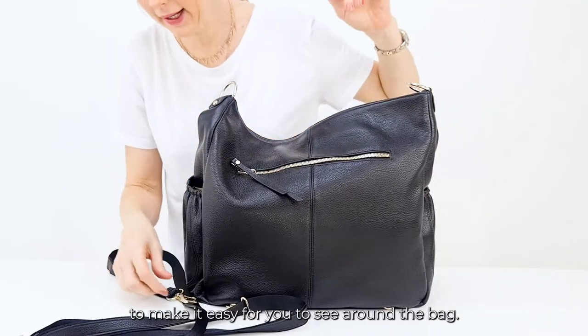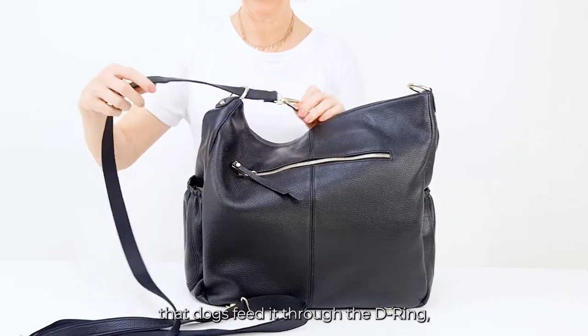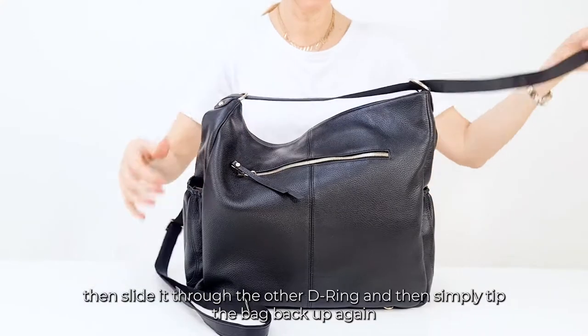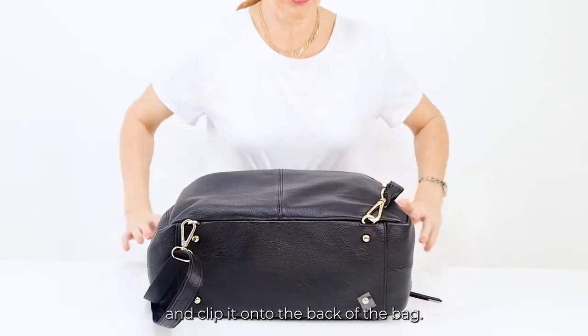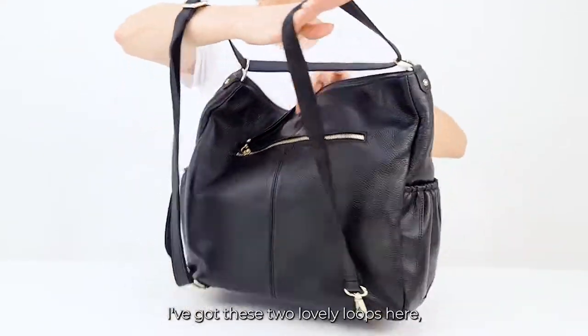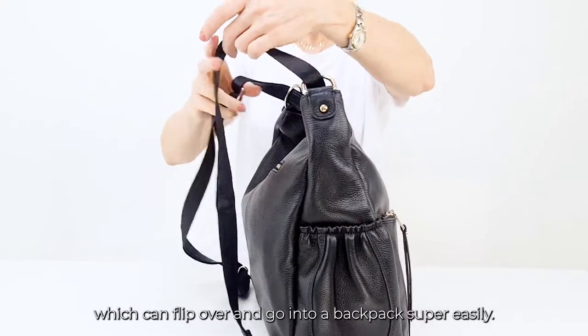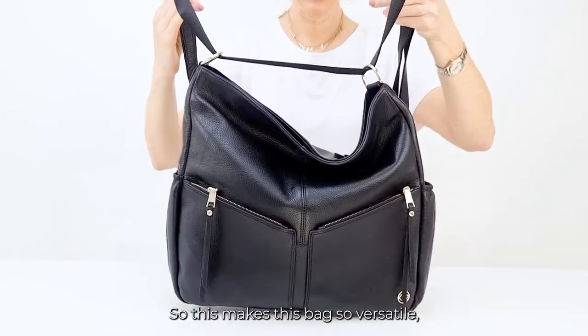I'm going to take this off just for a second to make it easier for you to see around the bag, and then I'm going to take this lovely D-ring dog clip, feed it through the D-ring, slide it through the other D-ring, and simply tip the bag back up and clip it onto the back of the bag. Now as you can see, I've got these two lovely loops here which can flip over and go into a backpack super easily.